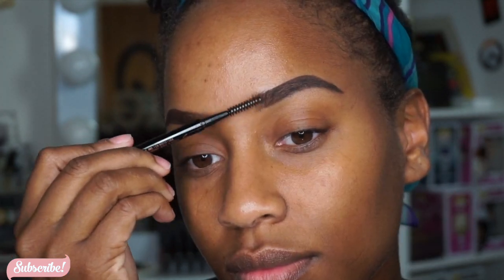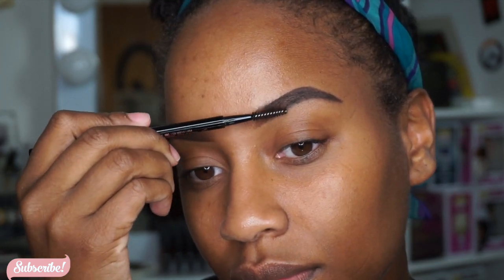We want Storm to slay! Once we've done outlining that brow, we're gonna go ahead and fill it in with our favorite brow powder. Then I'm gonna take my concealer and just clean up underneath my brows.